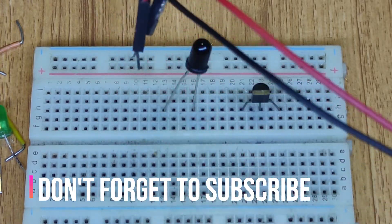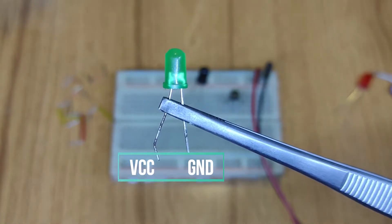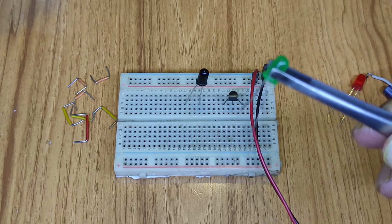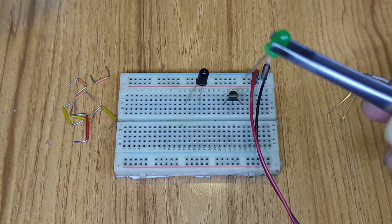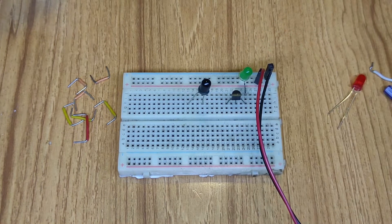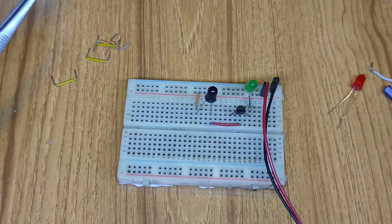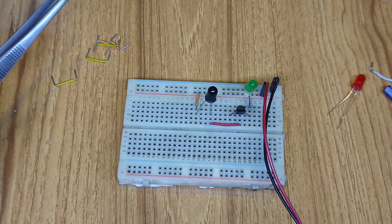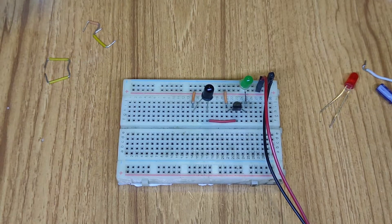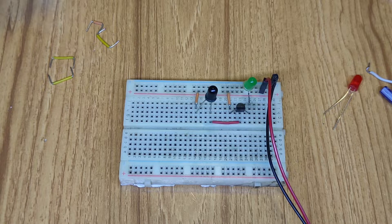I'm taking two wires from the voltage source: red wire is positive and black wire is negative. I've set the voltage source to 5 volts. I'm taking one LED — the bigger pin is positive and the smaller pin is negative. The positive pin of the LED connects to the emitter of the BC547, and the negative pin connects to the voltage source negative. The transistor base is connected with the IR receiver output pin, and the sensor's positive pin is connected to the voltage source positive through an orange connector. The transistor collector pin is connected to the voltage source positive also through an orange connector.